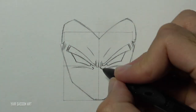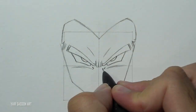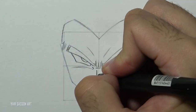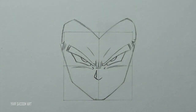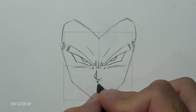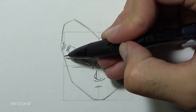Next we are going to draw the iris — just half of a circle. And then we are going to draw his nose by using five lines. Next we are going to draw the mouth really close to the nose, even closer than that — we'll do that by using three lines. A wrinkle here and then draw the bottom lip.